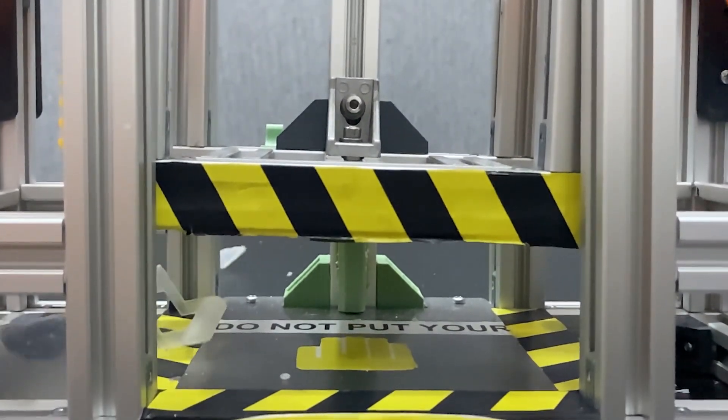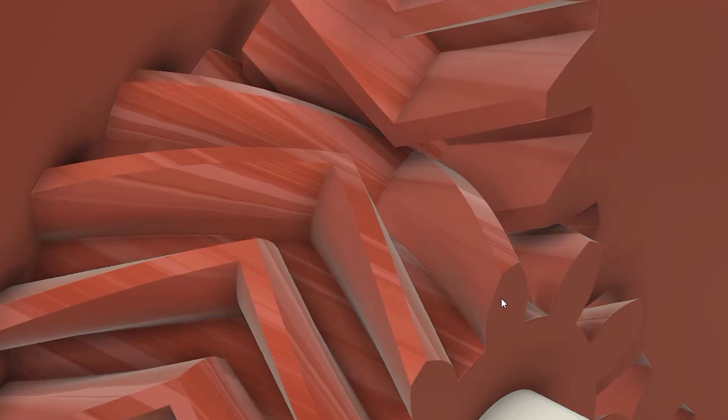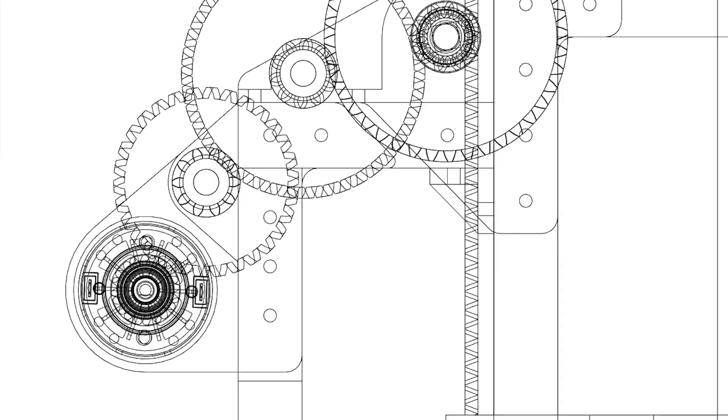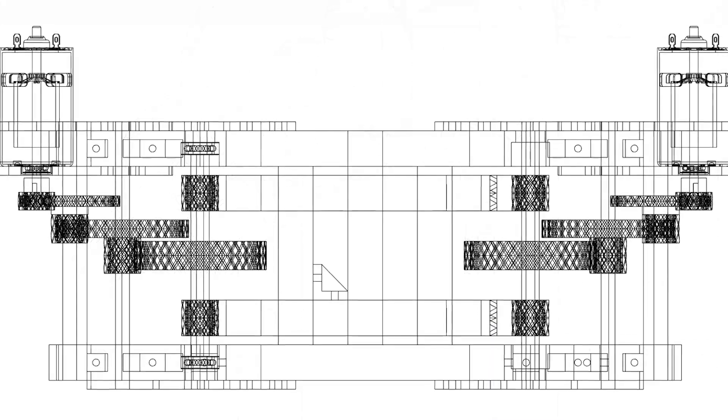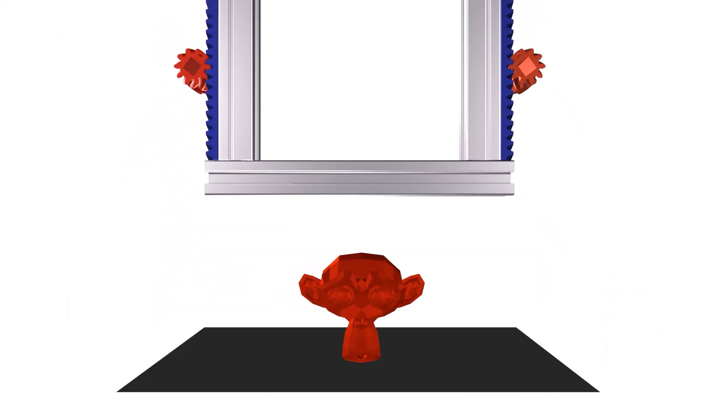This is not a hydraulic press, this is a mechanical press. You know what presses do — they are perfect machines for crushing something, and almost all of them are hydraulic powered. But I thought, why not make a mechanical press with 3D printed gears? The main idea is to move the press head up and down as in hydraulic presses.